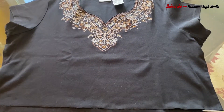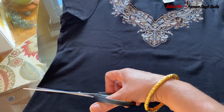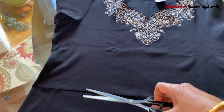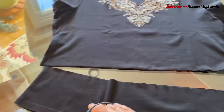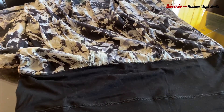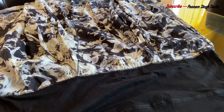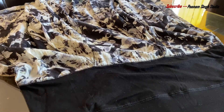Here I am going to take my old t-shirt and I need the length of the upper body — the extra fabric I will cut and remove. This is my used skirt which I am also going to DIY.